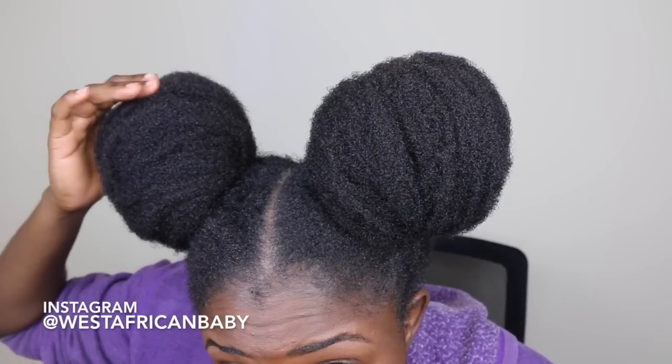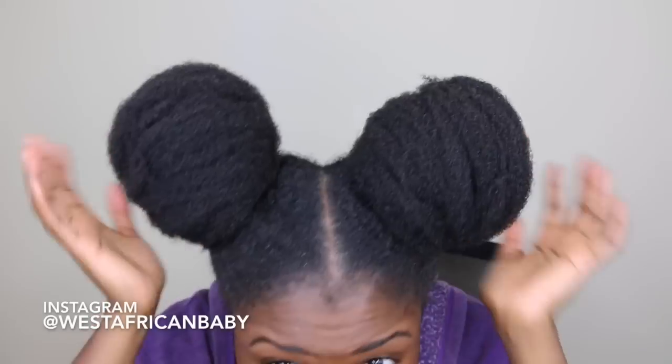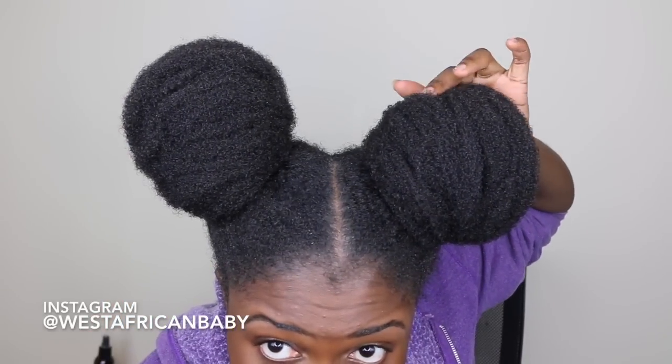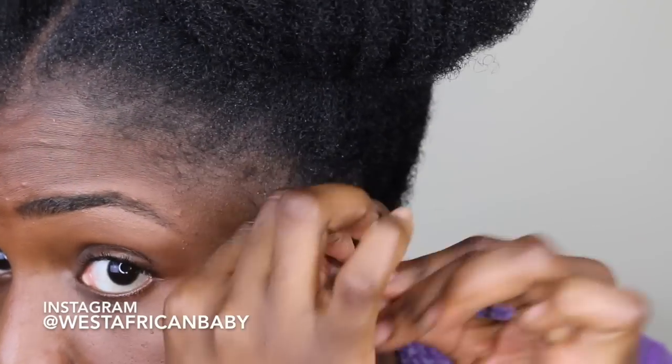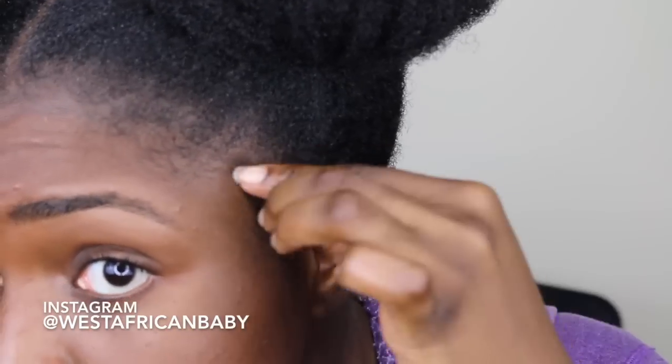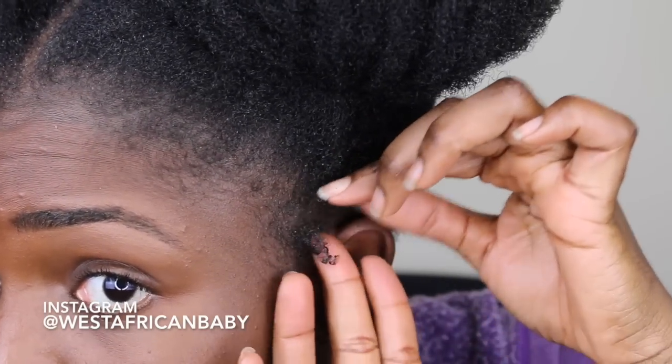This would be amazing for wash-and-go or defining curls, but I'm using it to mold and shape my hair and give it some hold. Any little flyaway pieces, I'm using the gel to smooth them down so that my buns are as round and as nice as possible. I'm also using it to define some little curls at the side of my hair.